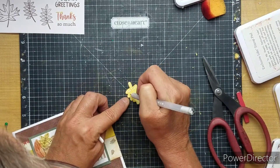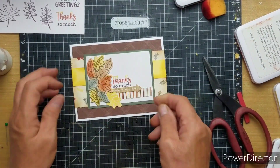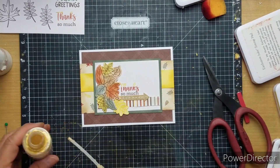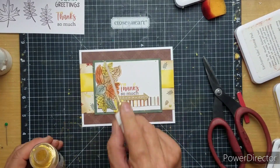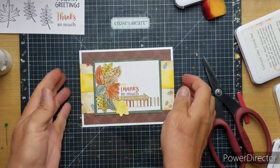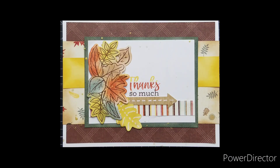This leaf is backwards, and I did stamp on it and just added white. The last thing I do is put on the gold shine, and that is it. I will have my link listed below, and I hope you enjoyed this card. I will see you next time. Bye-bye.